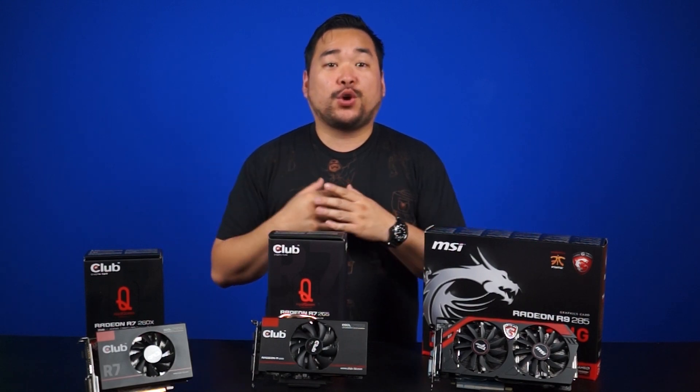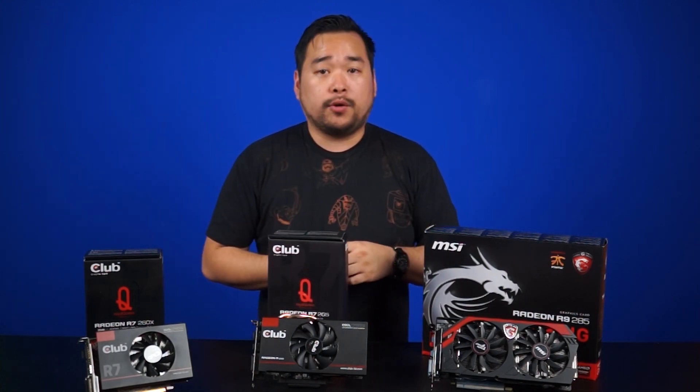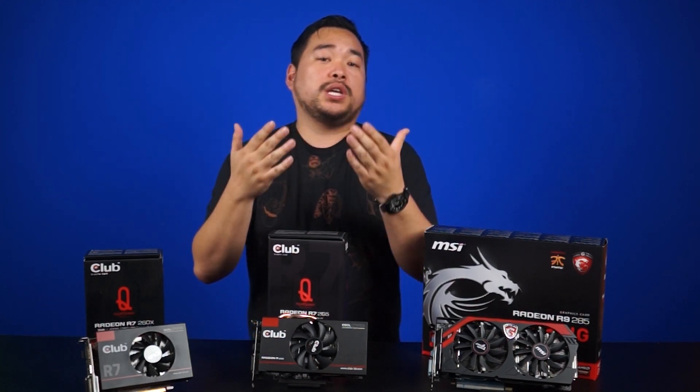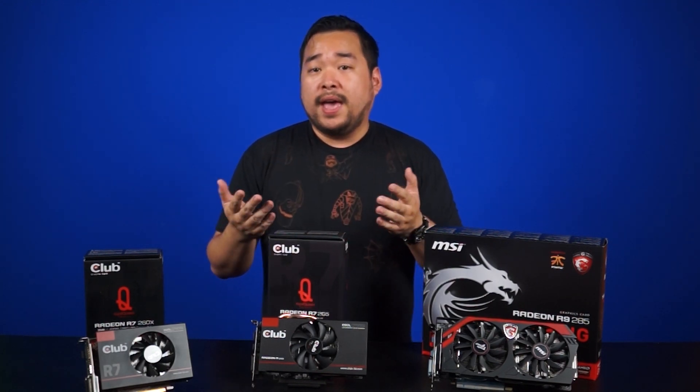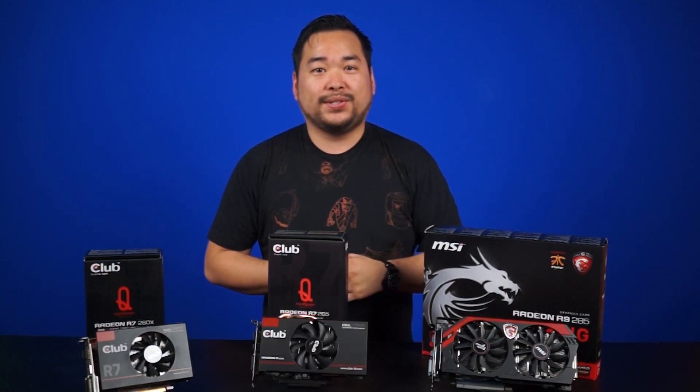So there you have it — a quick summary of the differences for the newer 2x5 cards compared to their 2x0 counterparts. Hope this has helped you distinguish your GPU needs for Team Red, and as always don't forget to like and subscribe for more videos like this from NCIX. See you later.